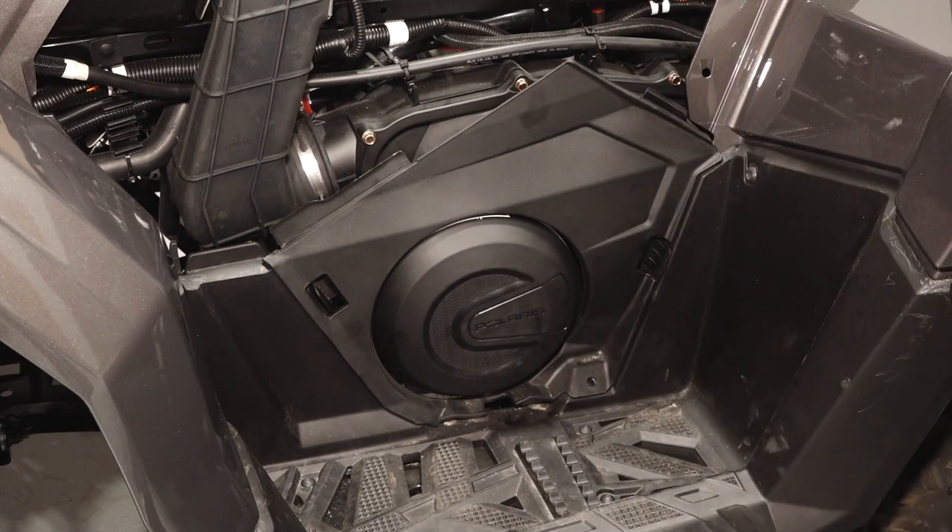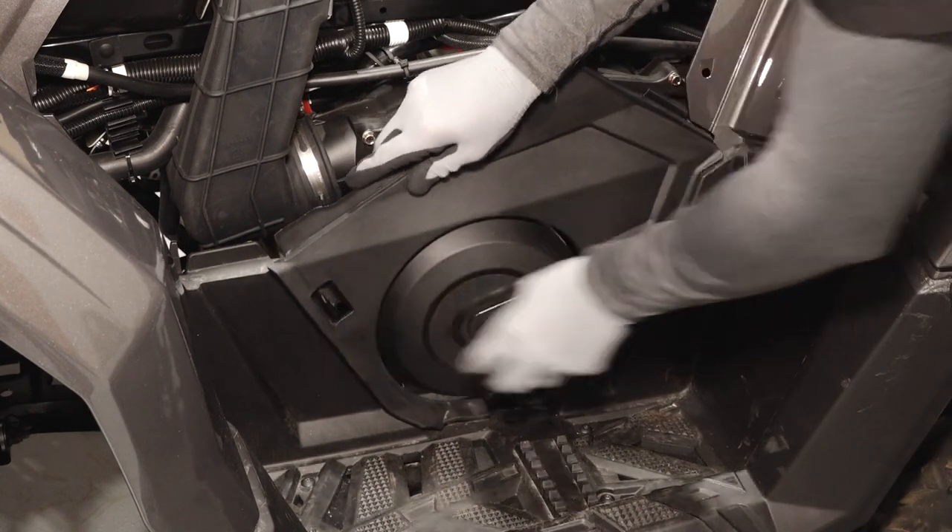Next, remove the push rivet on the PVT access panel and unlatch the two latches to remove.